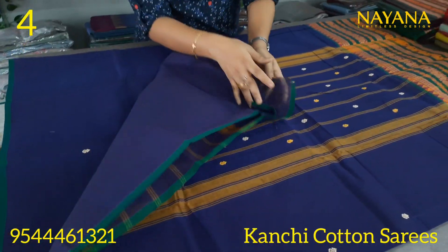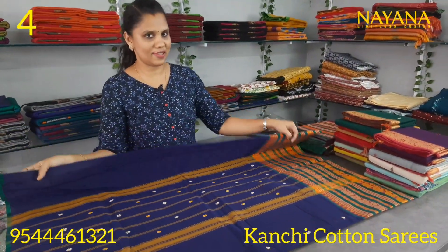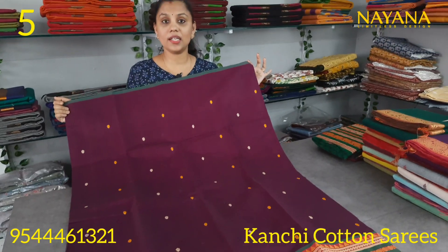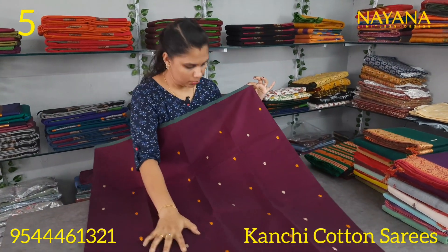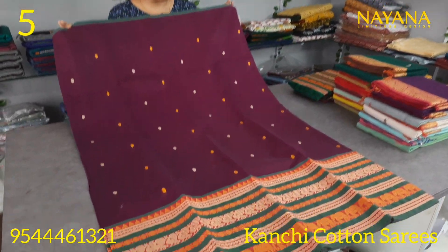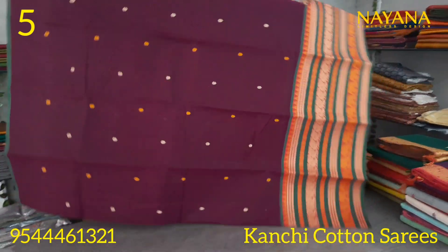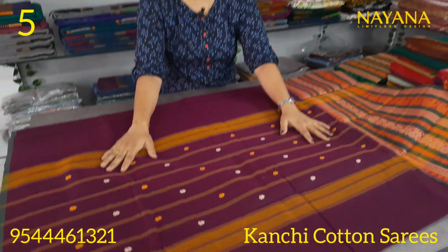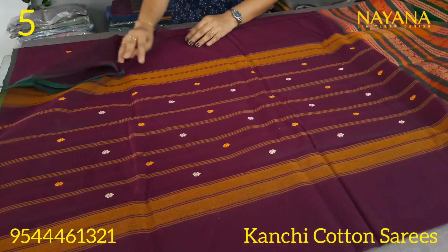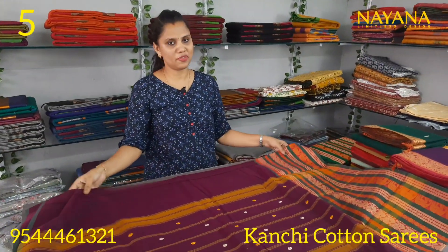This is a purple color saree with the upper portion in green color, with the same pattern. The lower portion has a white border and thread motifs. The blouse is in a brown ball design with the same pattern. The price is 1250.